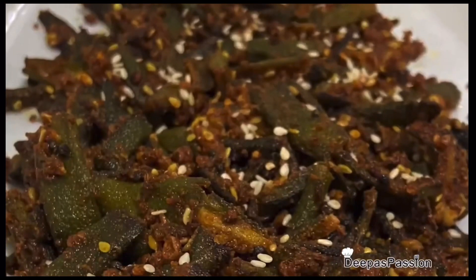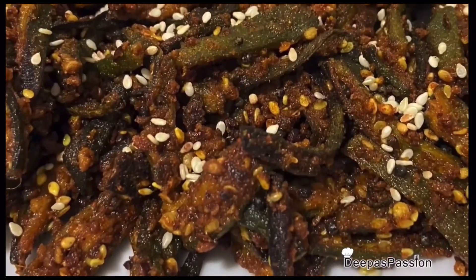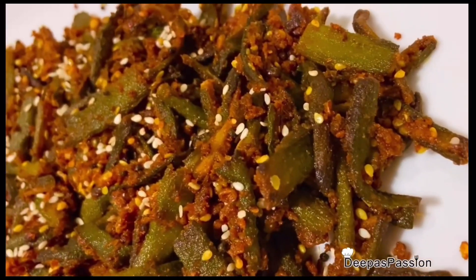Hi friends, this is Deepa's Passion. Welcome to my channel. Today we have a great vegetarian side dish recipe — Bhindi Masala. This is the North Indian flavor.